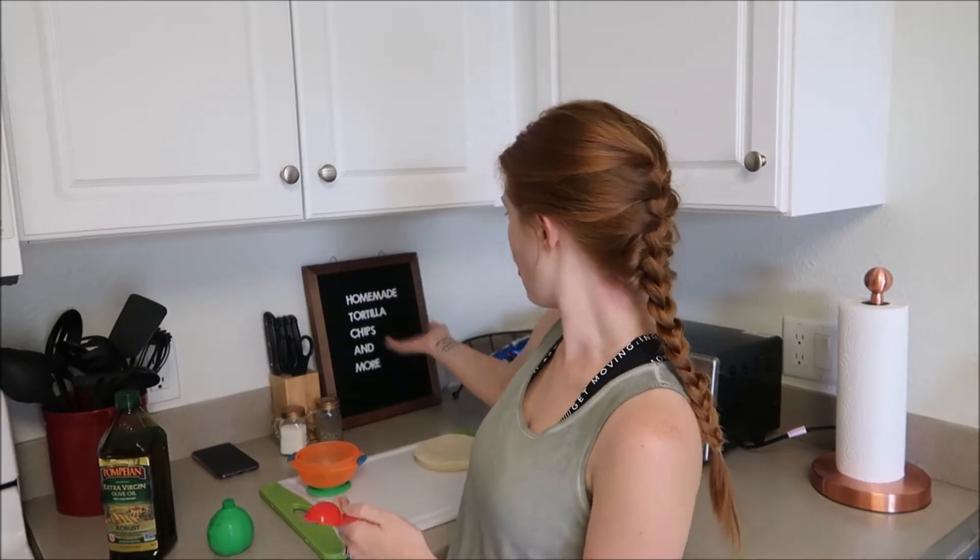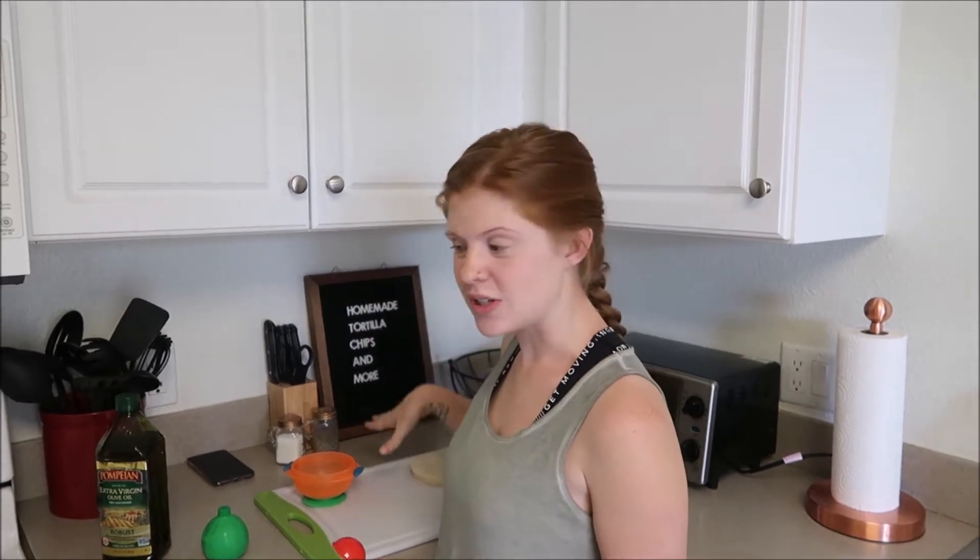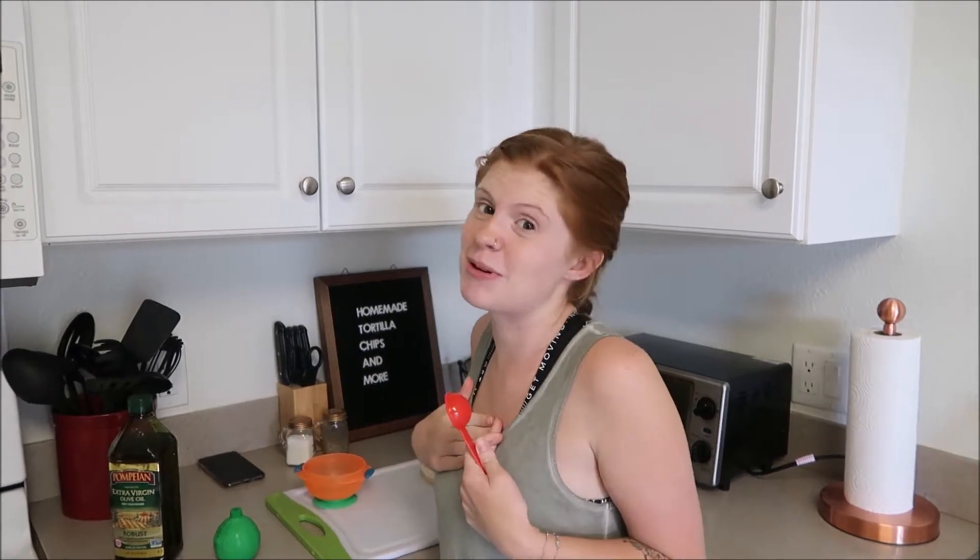Hello everybody, welcome back to my channel. Today, as you can see, we are going to be making homemade tortilla chips and more. I'm gonna show you a couple of other things that we'll be having with our homemade tortilla chips, and to make this video even better, I have a special guest with me that y'all haven't seen in a while.